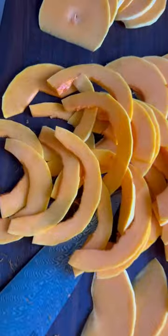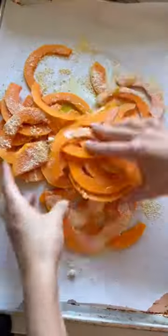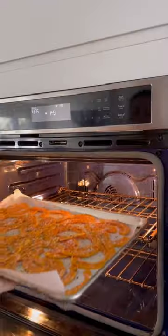Toss your sliced vegetable with some liquid gold, seasoning, cornmeal, and grated Parmesan. Bake at 375 for 25 minutes and love your life.